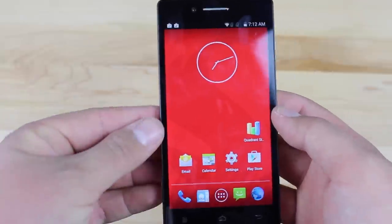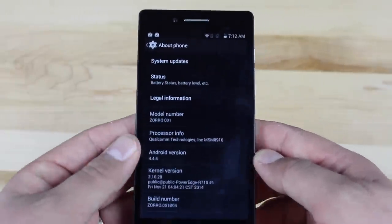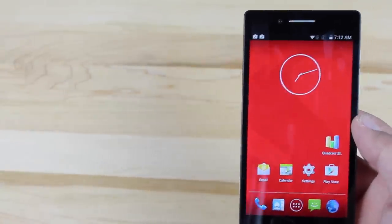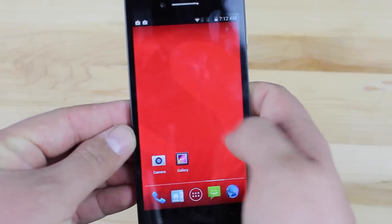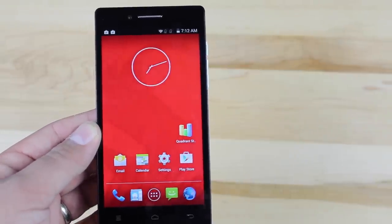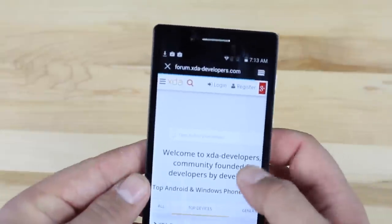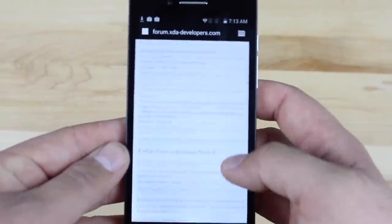As far as performance and software, going into settings and about phone, it is running Android 4.4.4 KitKat — the same software that 90% or more of other Android smartphones are running right now. This is an AOSP ROM with no skinning or extra bloatware, which is nice. The performance seems pretty well for what it is. I did notice when scrolling through websites that sometimes it would get a little slow and buggy, and sometimes websites would even crash. It seems like after you've used it for a while, it tends to slow down and become a little buggy.